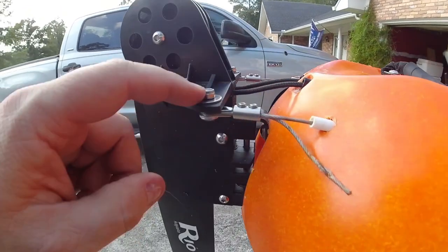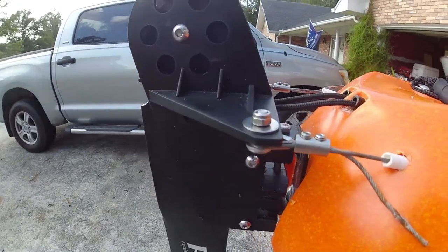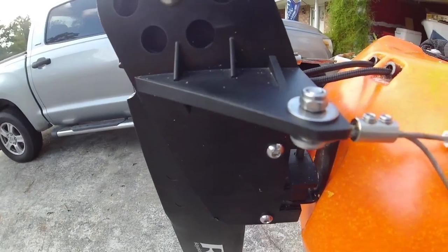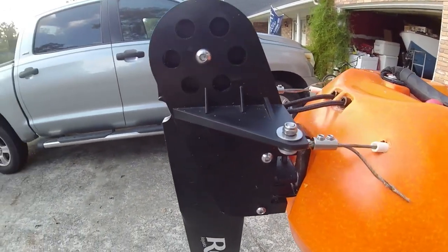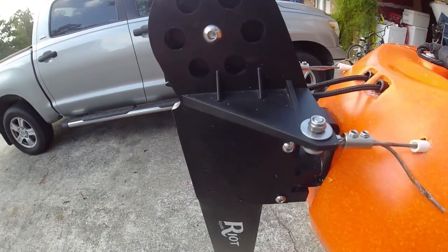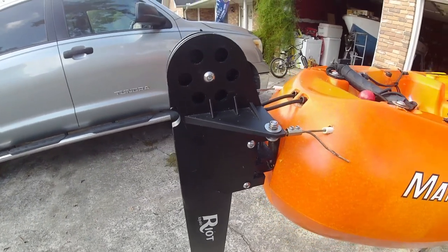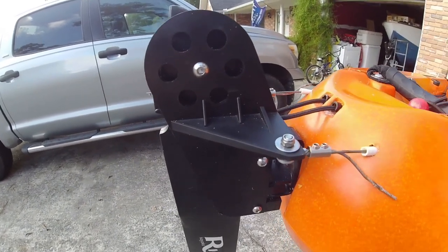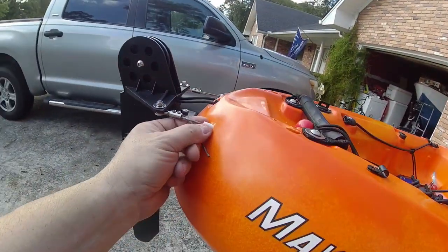I also replaced the lock nuts. Once you undo a lock nut once or twice it's basically shot and it won't lock anymore, because it's just got a nylon seat in it. Once you put the threads through that nylon seat and then back it out, it's going to start unscrewing on you.